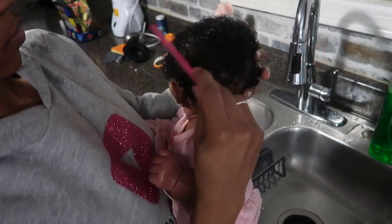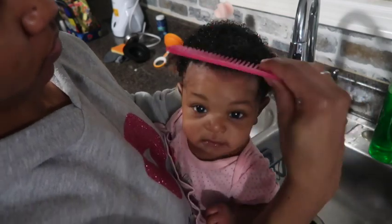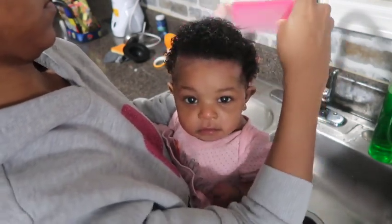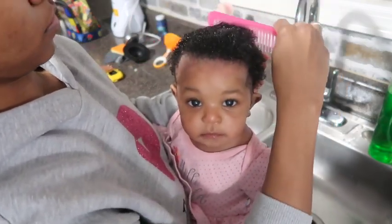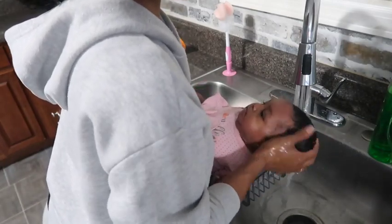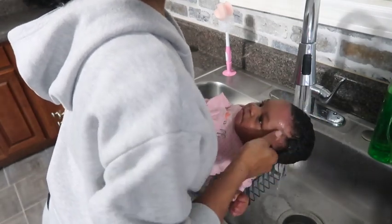To comb her hair out I used a wide tooth comb — I recommend doing this instead of using a rat tail or any fine tooth comb. By the time she hit a month I had to throw out that baby comb because her hair was so thick that it was not good to use a fine tooth comb. After combing it through I rinsed her hair thoroughly, ensuring that I got all of that conditioner out.